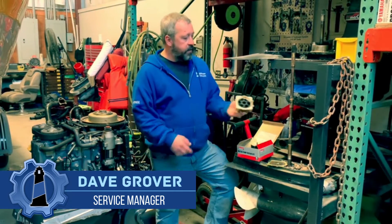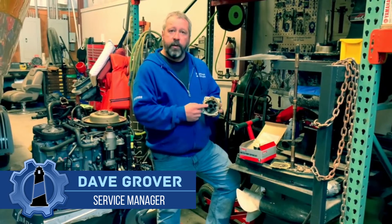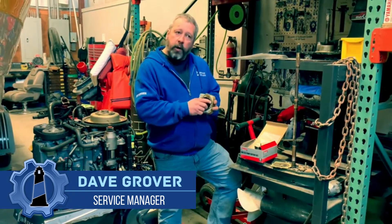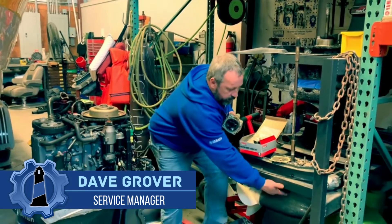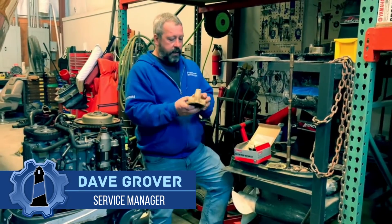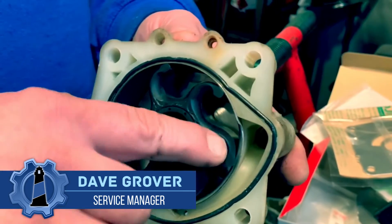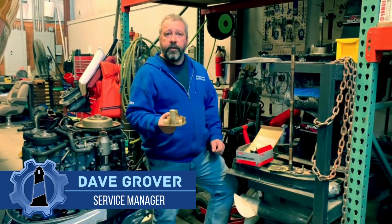What I have here is a water pump impeller that's been in this unit for about three years. If you notice, it is starting to get really hard. What happens is water comes in the lower unit here, comes up through into this water pump assembly, and sometimes you get some dirt and debris in there, and it mars this up. So when that gets hard, the stuff doesn't pump water to the engine and cool it like it should.